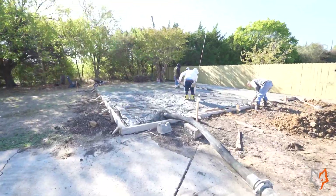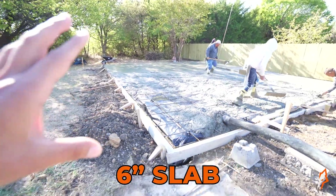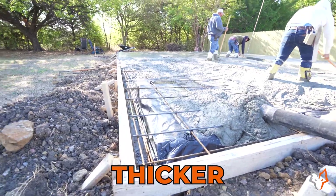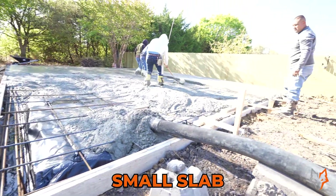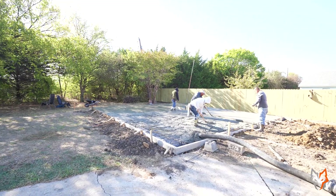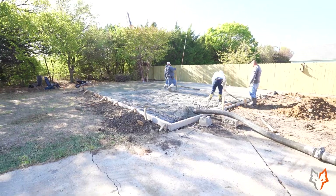Now let's take a look at the slab. What we got here is a six-inch slab and we did reinforce it with number five rebar — it's a lot thicker. We only really need a 12 by 12 footer for such a small slab. You guys are going to be seeing the 26 by 30 metal building come up and that will be coming in soon.